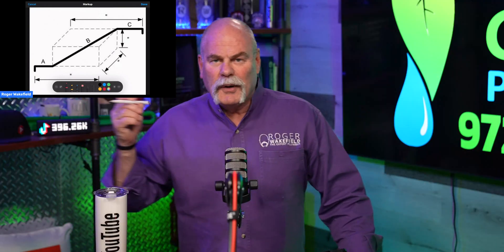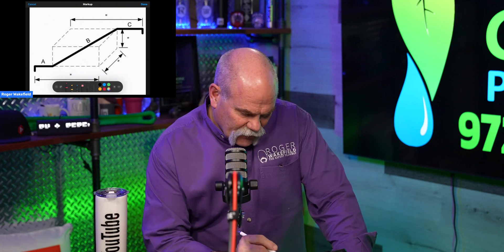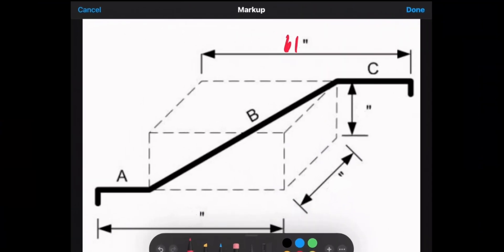Here's my drawing. I've got section A, section B, and section C. I want to put some numbers in so I can show you how we're going to do this. We're going to say that piece number one is 61 inches — that's going to be the C overall length. The section down here where the A pipe is is going to be 42 inches.